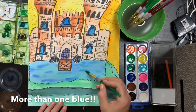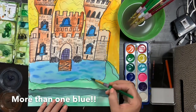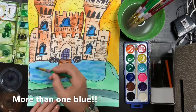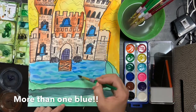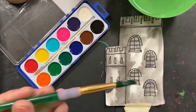Same with the moat — this person actually did a good job of using a couple of blues, but now that it's dry, I can go in and give it that watery texture by making my brush go wavy, and I'm just adding in some more shades of blue to make it look like it has a little bit more depth, not quite so flat.